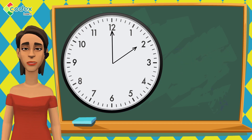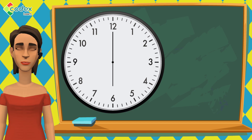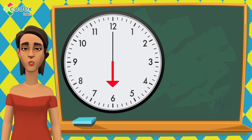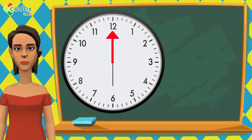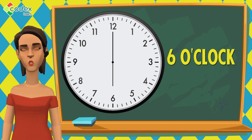Let us try another example. To read the time on a clock, we always start by looking at where the hour hand is pointing. On this clock, the hour hand is pointing at 6. Now, we look at where the minute hand is pointing. Our minute hand is pointing at 12. This means that the time is 6 o'clock.